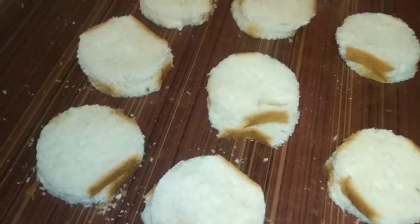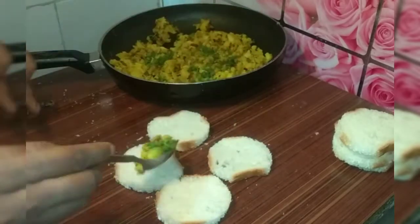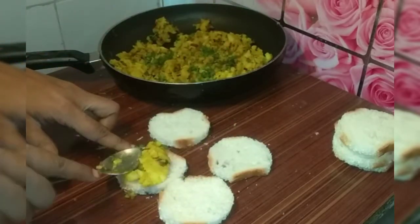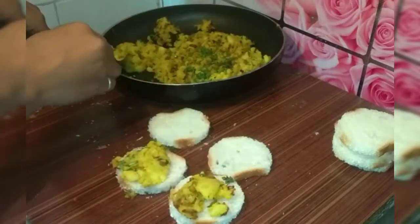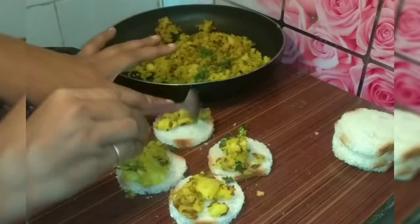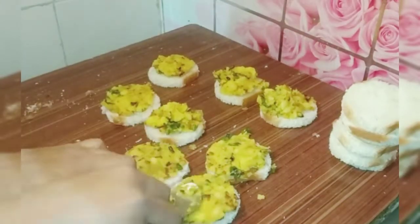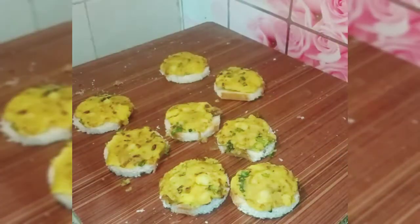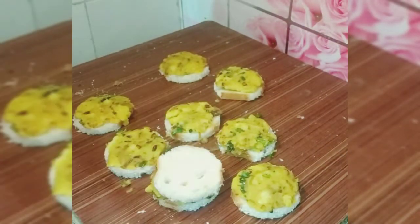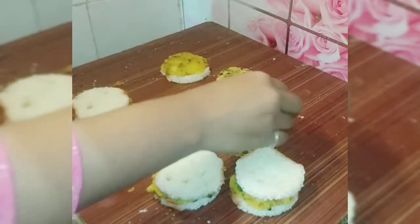Then we spread the stuffing on the bread using a cutter. If you want to add more stuffing you can, but do not add too much or it will break the bread. Now we keep the bread folded on the other side and tap it with a cutter to seal it. The bread should be covered like this.